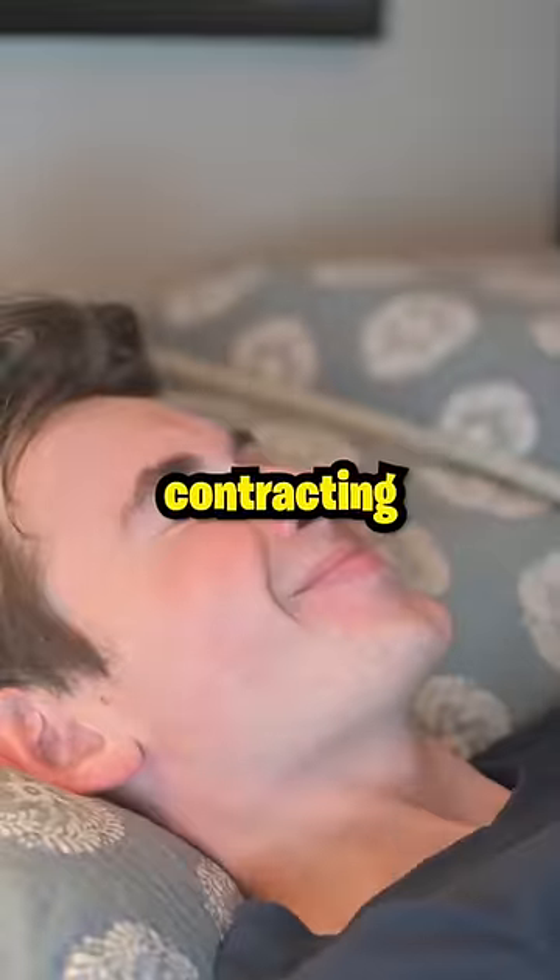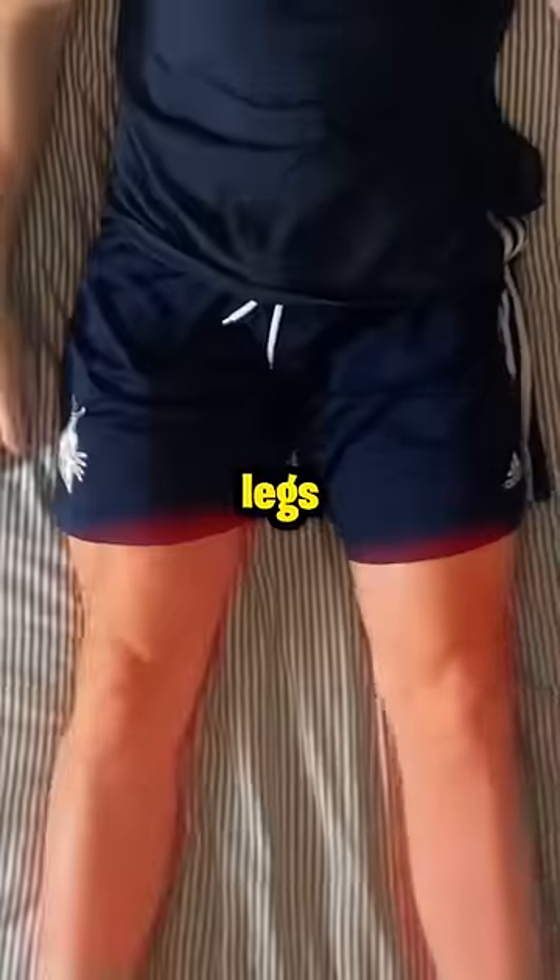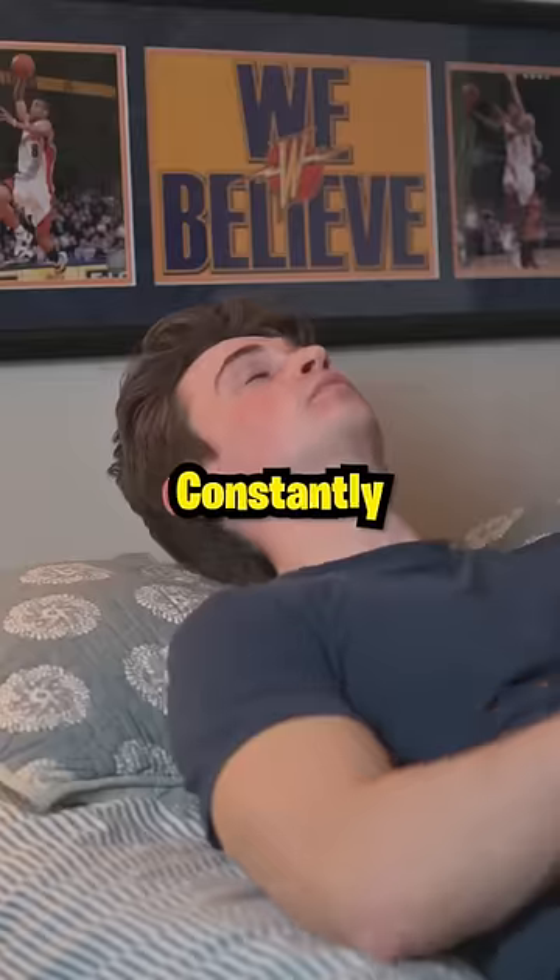Start by contracting the muscles in your face and release. Work your way down — shoulders, arms, legs — and release it.